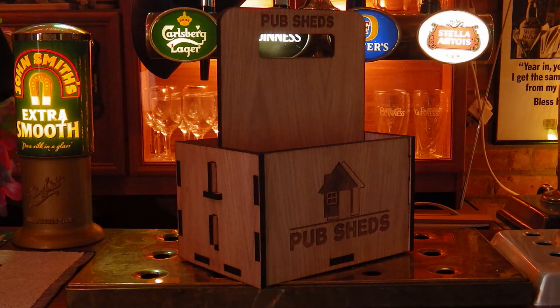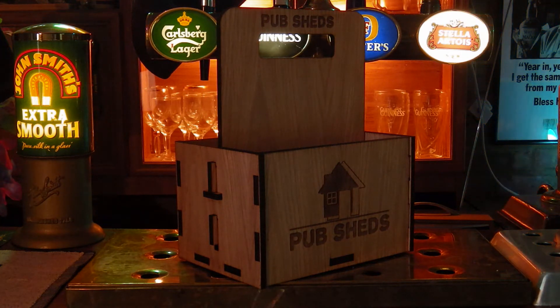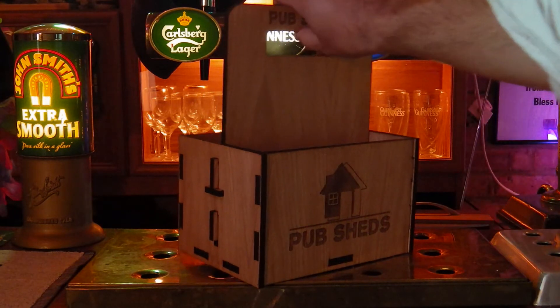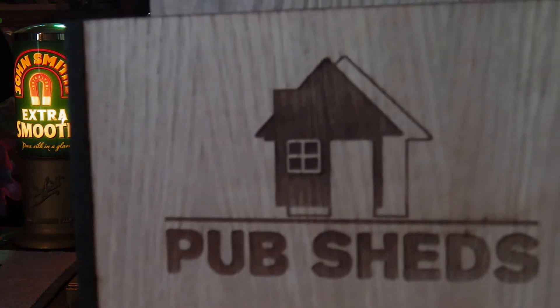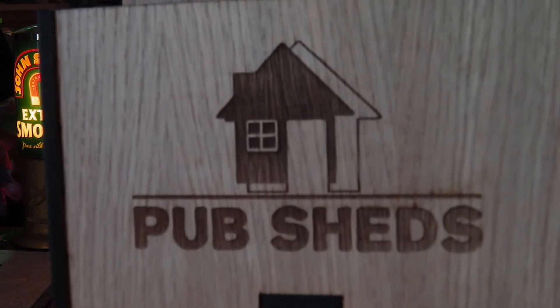I'm very impressed with this so far. It came flat packed, essentially, but very straightforward to put together. All the joints fitted snugly, it was simply a case of slotting them together, no gluing required. Assembly couldn't have been easier and we were up and running within probably under 5 minutes to be honest.